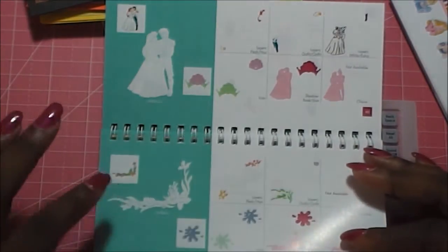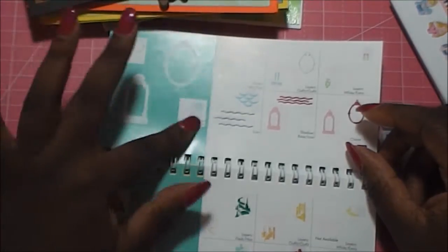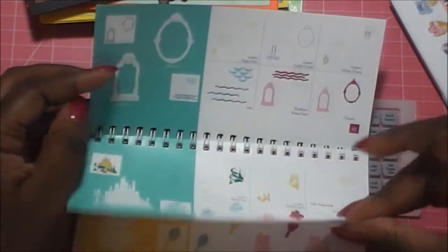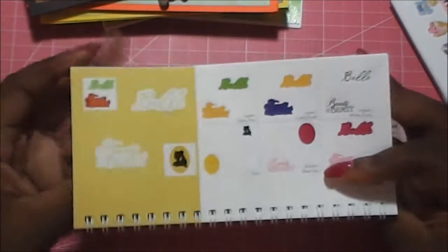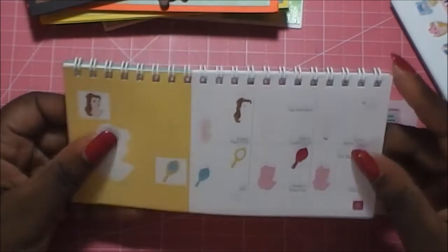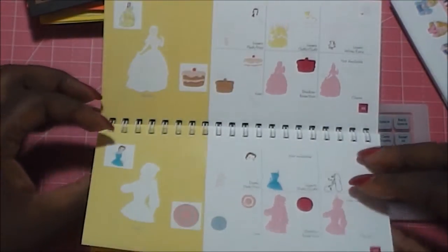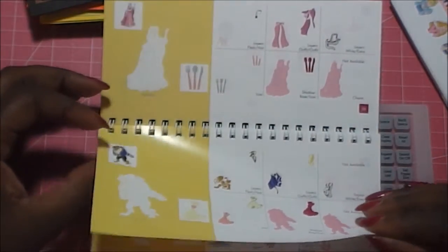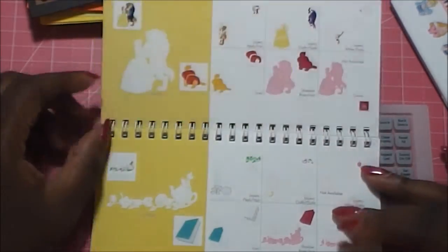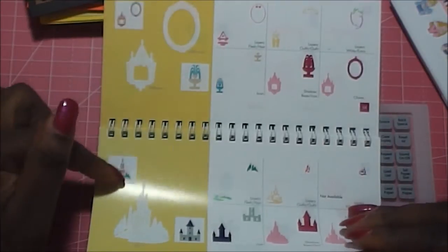You're going to get a nice thematic border — so with Ariel, it's going to be coral. Then there are these frames that are so cute and beautiful, and if they live in a castle, you'll get their castle as well. Then it just goes on for each character. You get Belle from Beauty and the Beast — her close-up — and you'll get Mrs. Potts, Lumiere, the Beast, and Cogsworth. Her border is Mrs. Potts and the teapots. You get the lovely frames again and the castle.